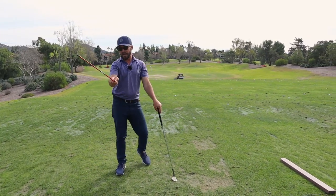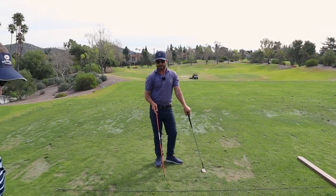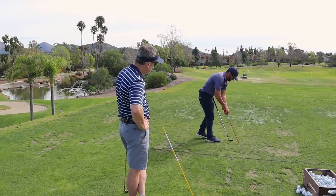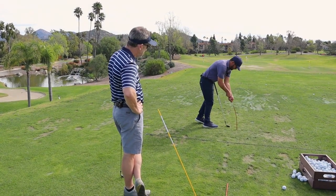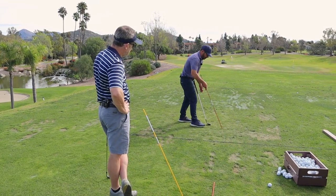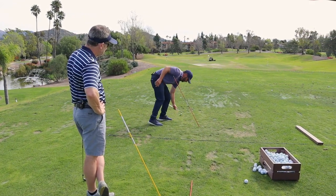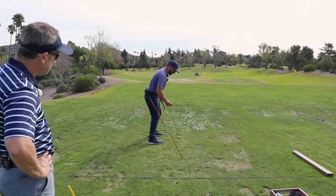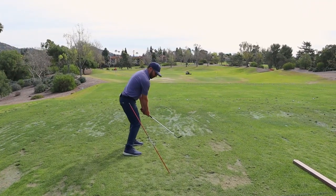As far as on the golf course, I like this for you — setting something up behind you just like this. Look how easy you can do this. Just stick it in the ground, and have it somewhat in between your feet and the ball. That way you can just feel your hands stay on this side, club stay on that side.